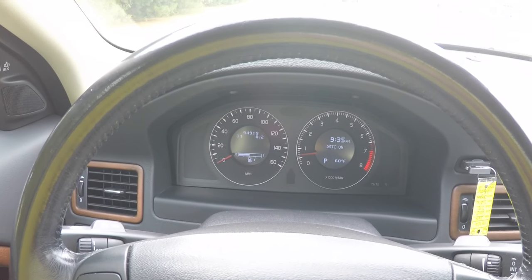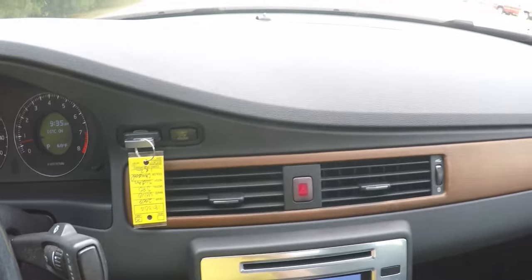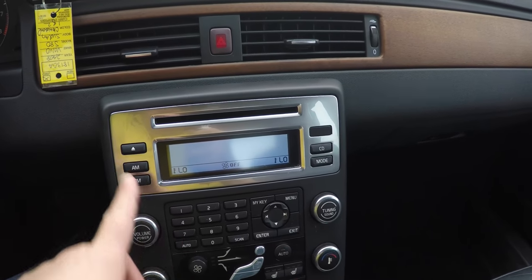This vehicle currently has 94,919 miles on it. There is a slot for the key and your engine start button. Moving down the center stack, polished aluminum continues on the radio face.